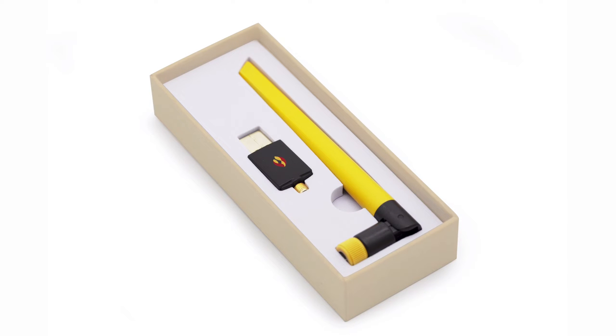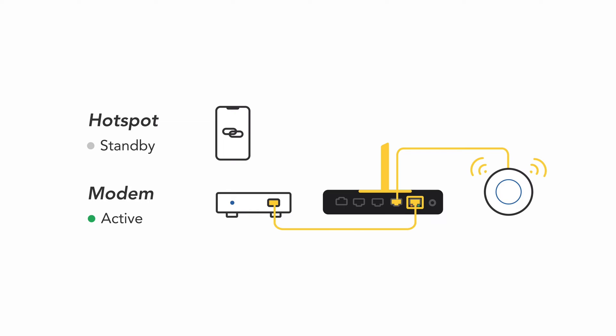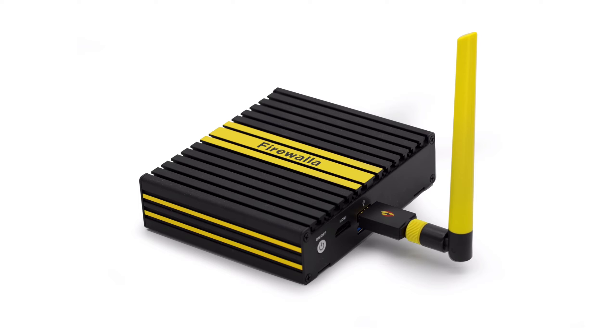This is the Firewalla SD Wi-Fi adapter. The main purpose of this short distance Wi-Fi adapter is to help you get a backup internet connection through your phone or another Wi-Fi service when your primary internet is down. This adapter will only work with the Firewalla Gold.